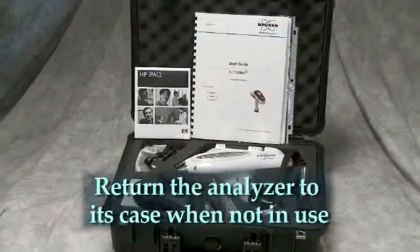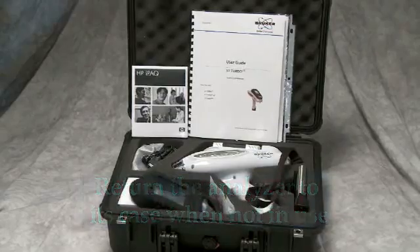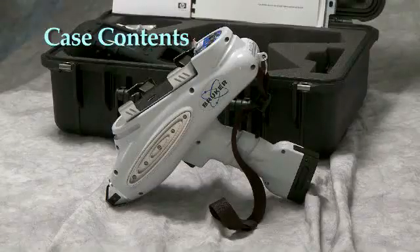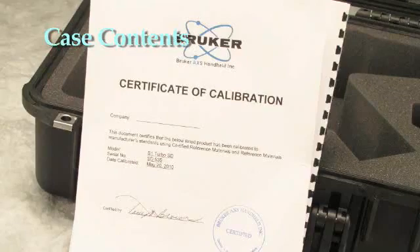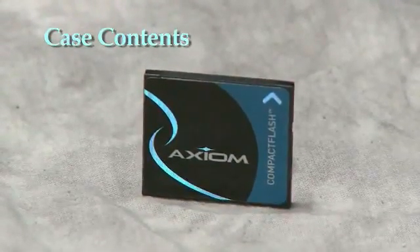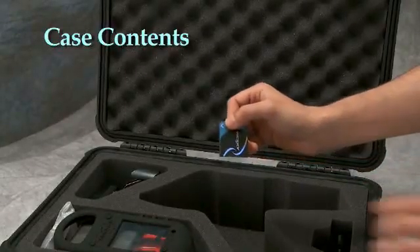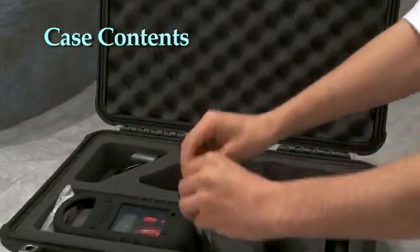The unit comes in a watertight Pelican case. Always return the analyzer to its case when not in use. In its case you will find the analyzer with a battery and wrist strap installed, a CD containing the user's guide and other files for your instrument, a calibration certificate for the analyzer attached to QC data for the 2205 check sample, and a flashcard containing the PDA software and calibration information. This flashcard should be stored in a safe place and only used to restore the software and calibrations when instructed to do so by Bruker staff.